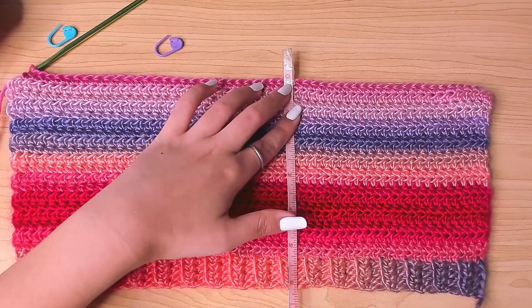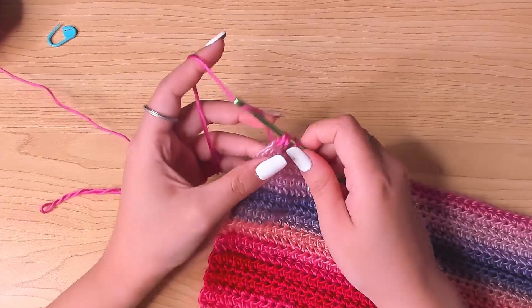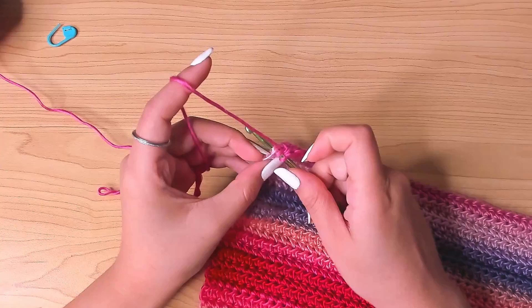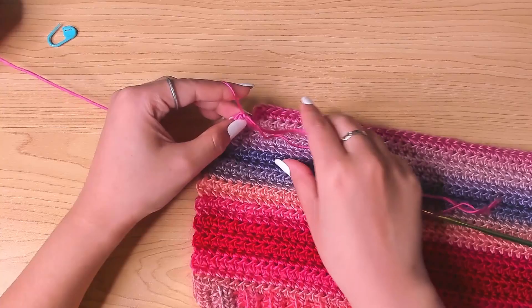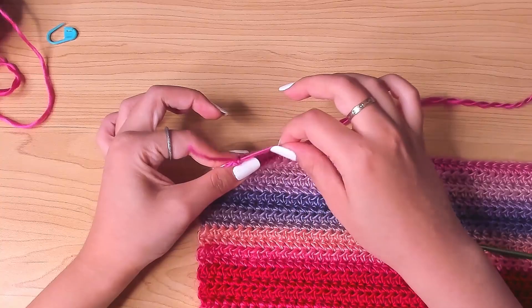I worked 20 rows for the main panel — the height of this back panel including the ribbing is about 6 inches. For the back panel we're just going to fasten off here. Finish your last row, making sure you work in that very last stitch. Then chain one, leaving a bit of length so we can use this tail to join the side seam later. Cut the yarn and pull it through — the back panel is done.